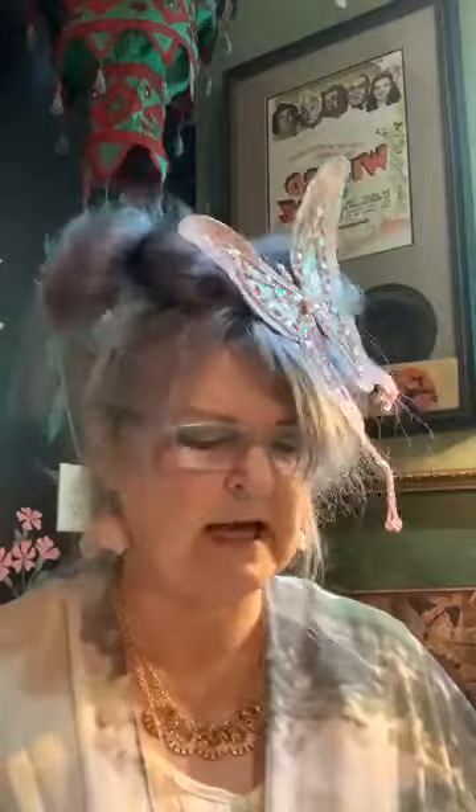It's so much fun to play fantasy and make-believe and dress up. I love to dress up — my closet is just full of all kinds of things. I hope you enjoy my new butterfly that I got from Decorate Ornate in Claywater. I thought it would be perfect for doing my storytime today with Mud Pies and Other Recipes.